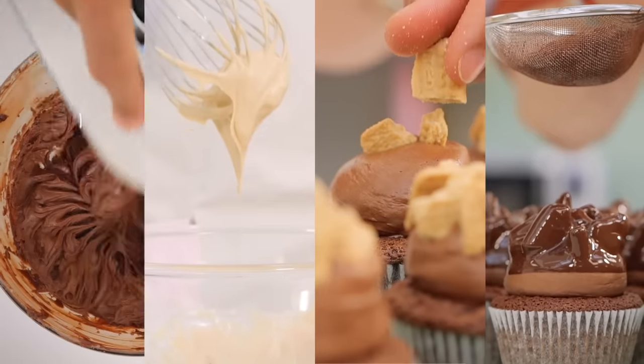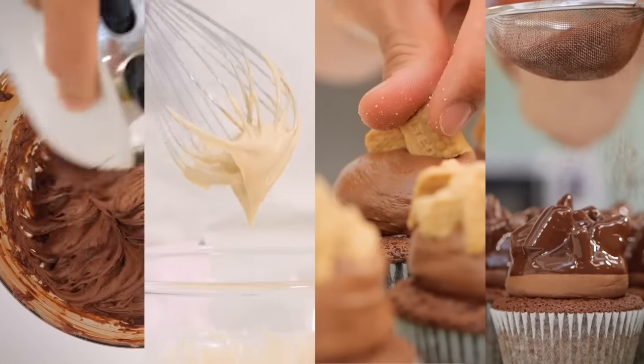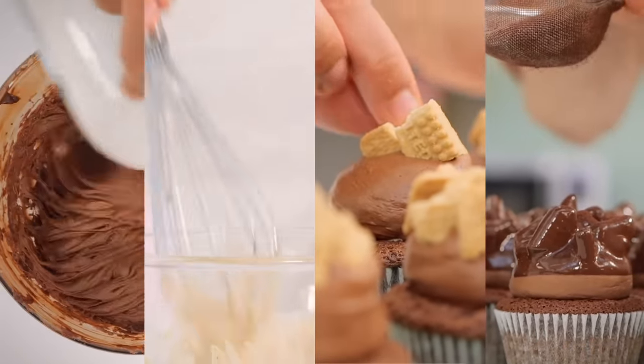Hi guys, welcome back to the Cupcake Gemma channel with me, Dane. If you're new here, welcome! Today we're going to bake something really delicious - my ultimate chocolate malt cupcake. It's got a velvety chocolate malt sponge, a brown sugar malt cream filling, and a rich whipped chocolate ganache icing, studded with malt biscuits and dipped in chocolate.